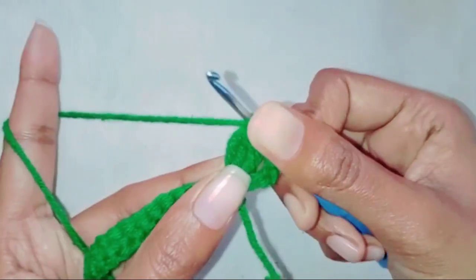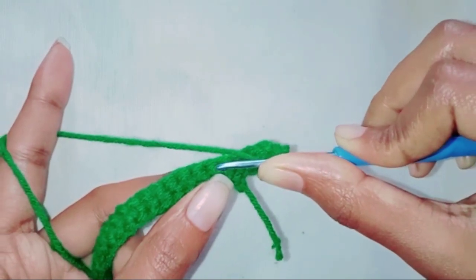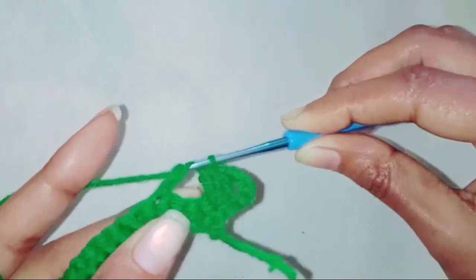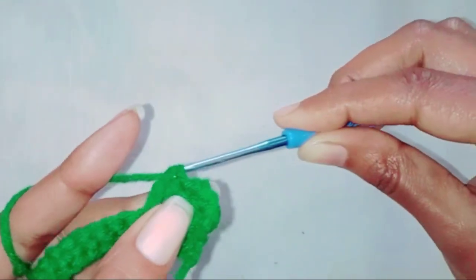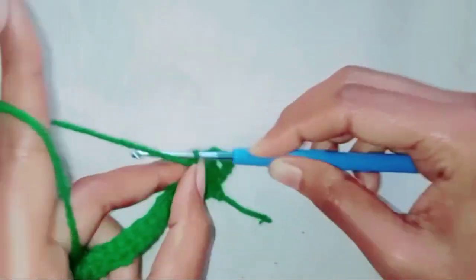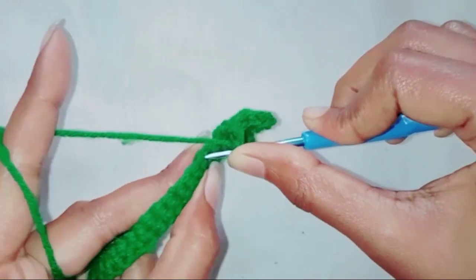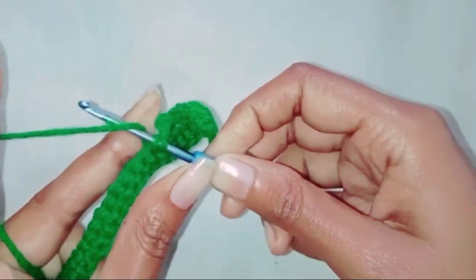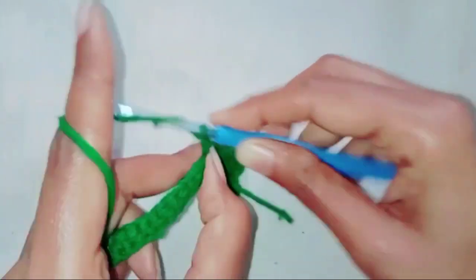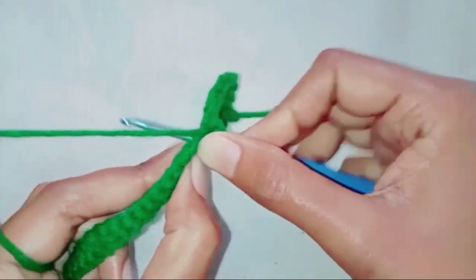Skip three stitches, make one double crochet in the next stitch. Chain three — in this stitch make a double crochet. Chain two. Skip one stitch, in the next stitch make one single crochet. Chain two. Skip one stitch, make one double crochet in the next stitch.